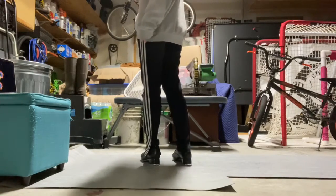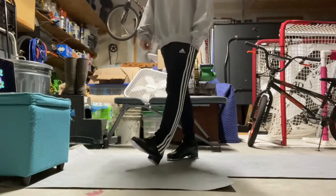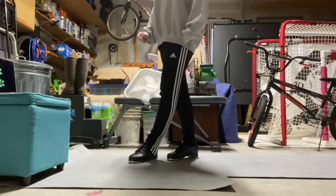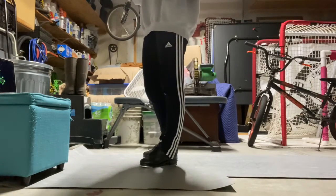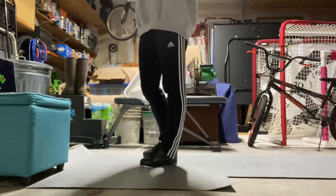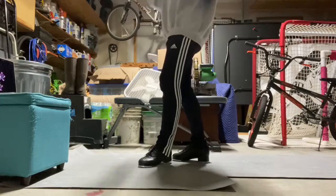Alright, so this is called the Shuffle Off to Buffalo. This is just a classic step that is simple but it's one of those classics that's good to have under your belt. So I'm going to go over it first and then we'll do it quickly and you can follow along as you need. You can slow it down, whatever you need to.